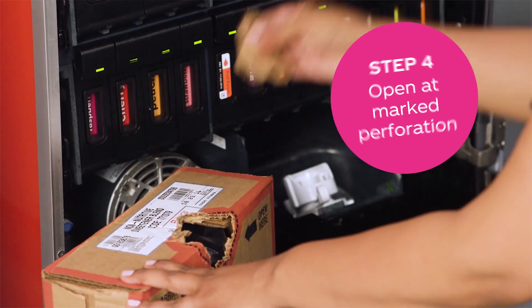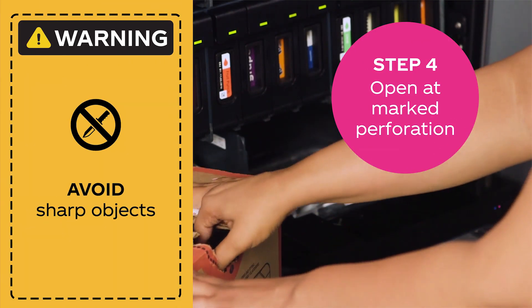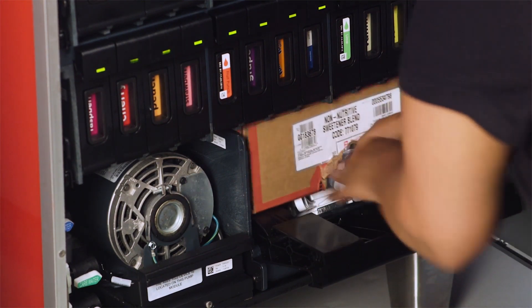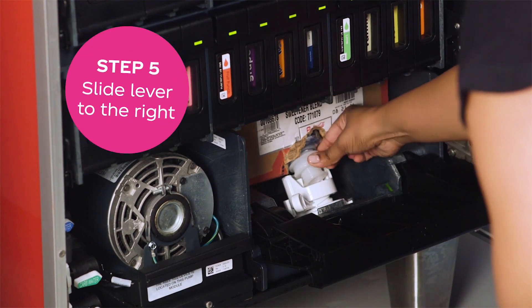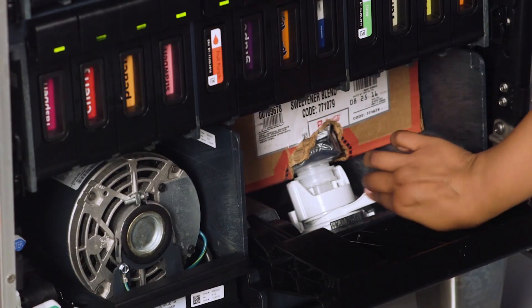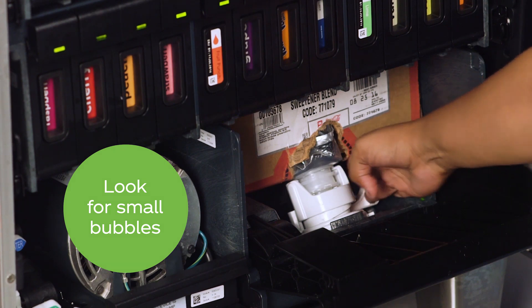Open the new NNS box at the marked perforation without using a sharp object. Slide the new NNS box into the tray. Align the fitment and move the lever to the right to lock into place. When you see small bubbles leave the NNS bag, you know it is connected correctly.